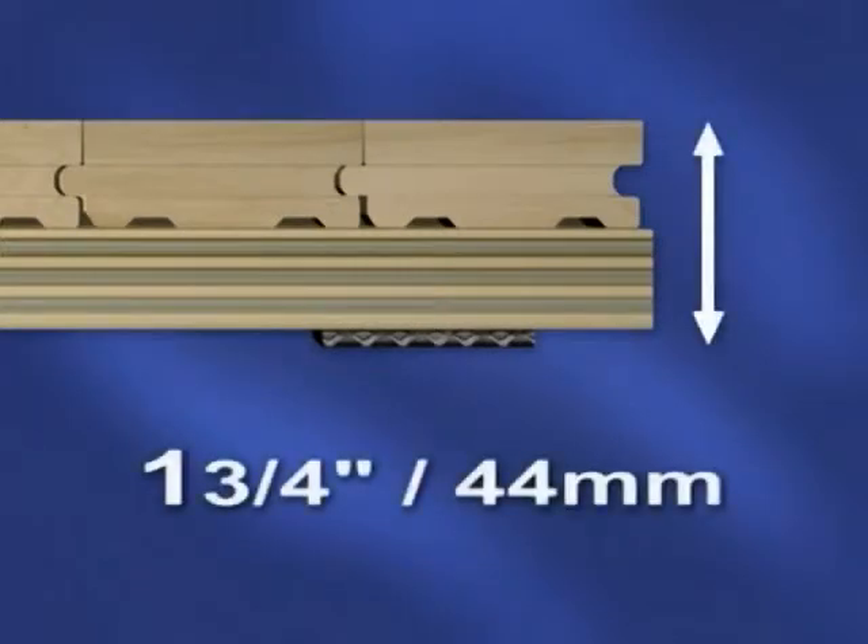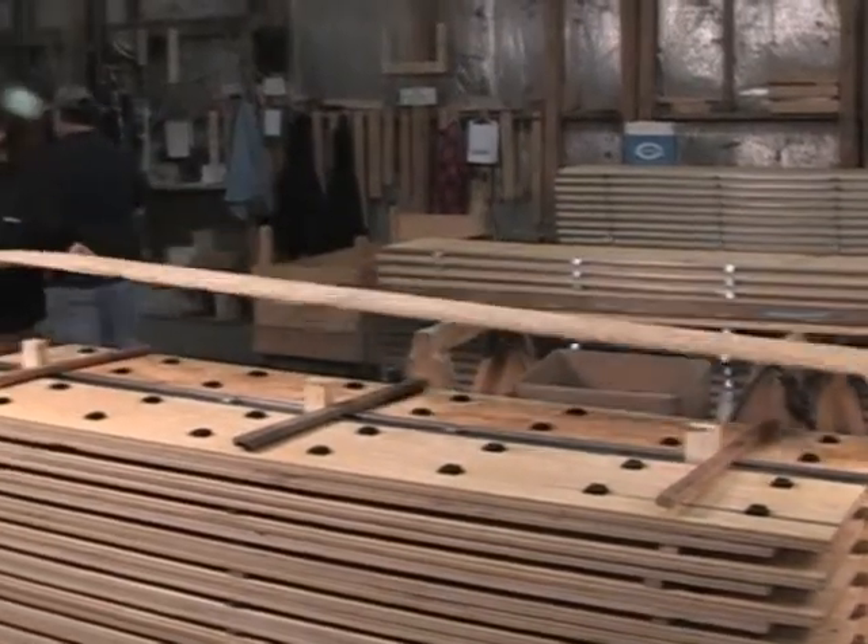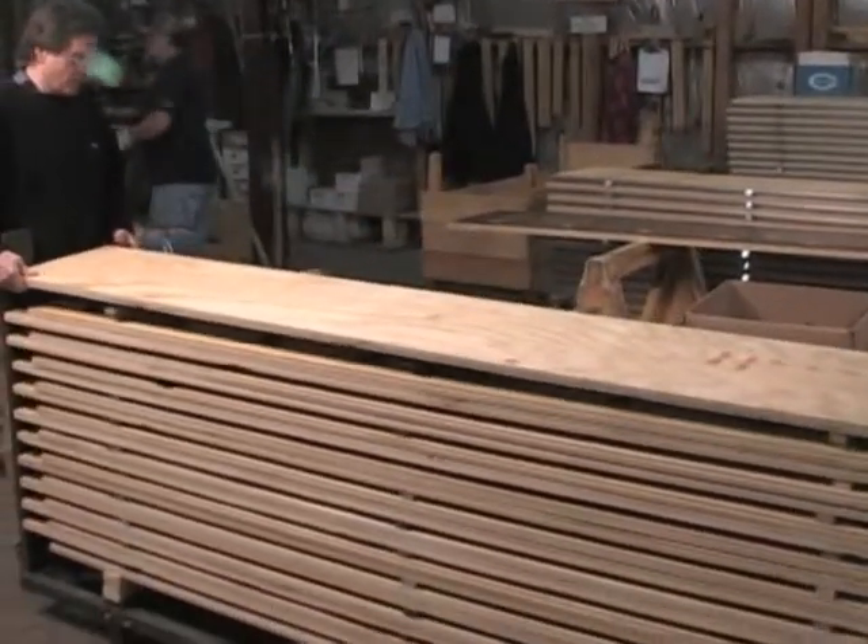Low profile — only one and three-quarters inches, or 44 millimeters thick — making it ideal for new construction or retrofit applications. Quality is assured through utilization of subfloor panels pre-assembled at the Action Floor Systems factory.